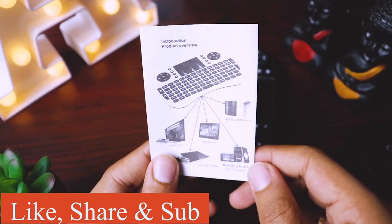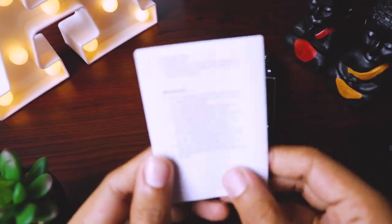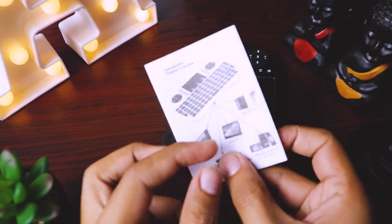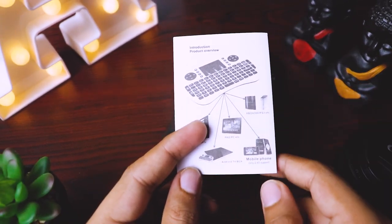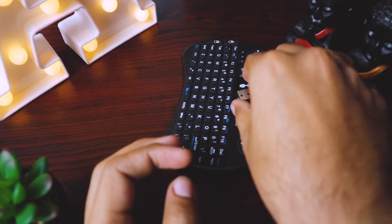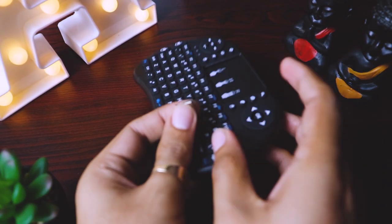And we get some paperwork. This instruction book is in English, so in case you want to read it, you can. But otherwise you will get to know all the functions if you watch this video till the end. So these two are the main things.